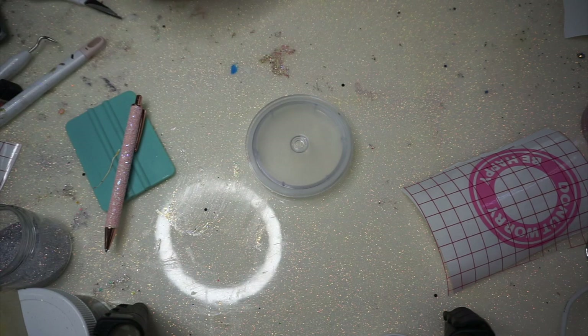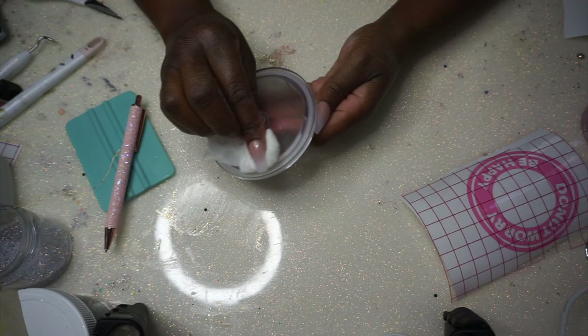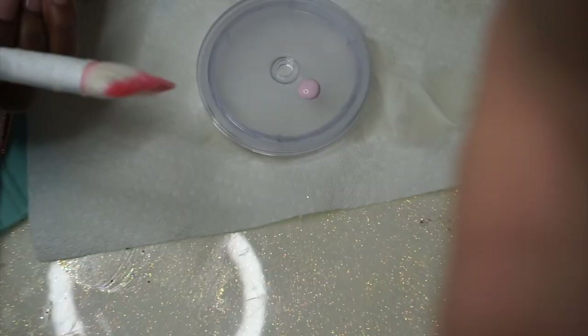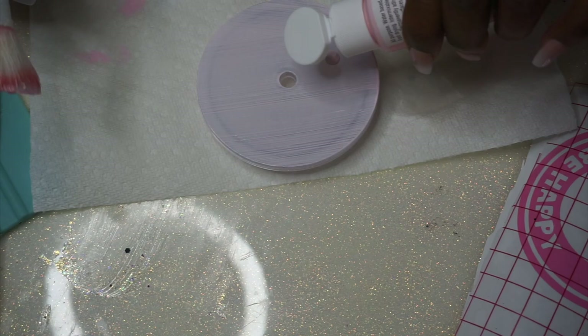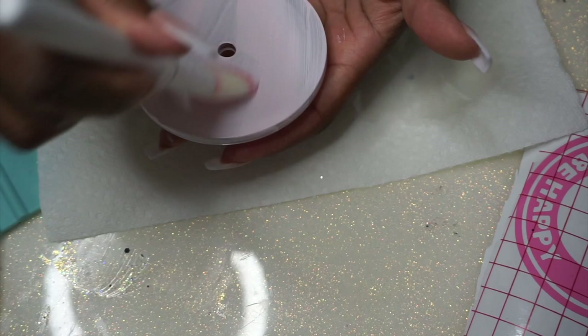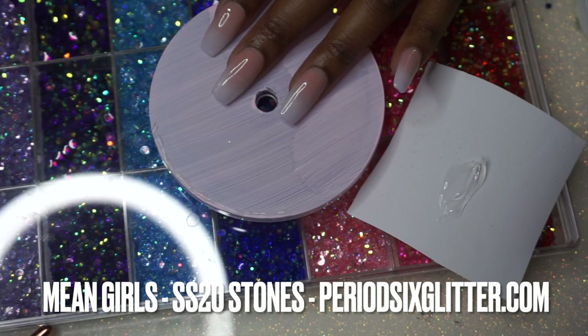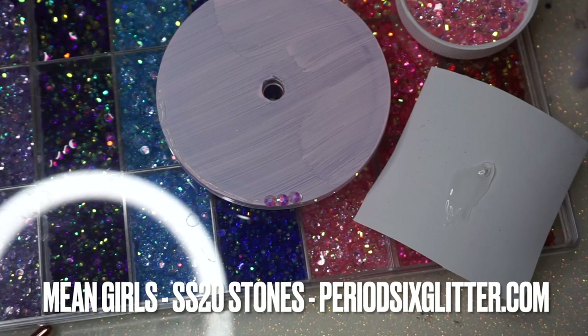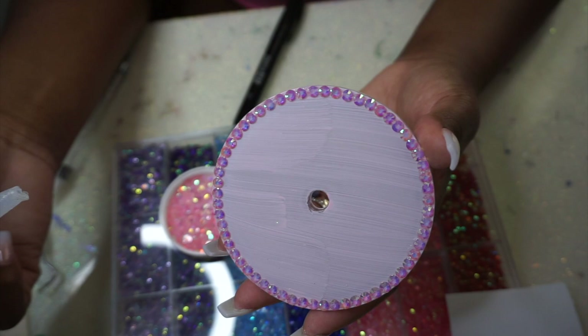I'm going to paint the lid with acrylic paint from Michael's. It wasn't very opaque, so I do quick thin layers — acrylic paint dries really fast when applied thin, so I did three layers back to back without stopping. That's how quickly you can work with acrylic paint if you do it thin enough.